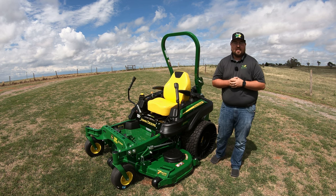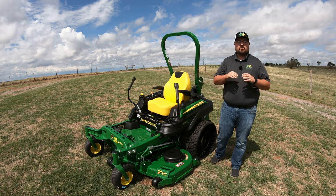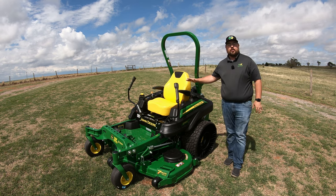What's up guys? This is Brent with Western Equipment and in this video I'm going to be telling you all about the John Deere Z930R.